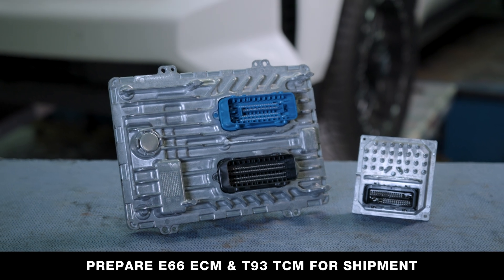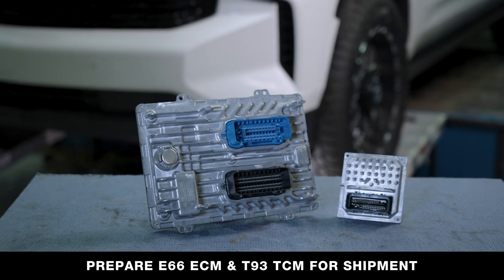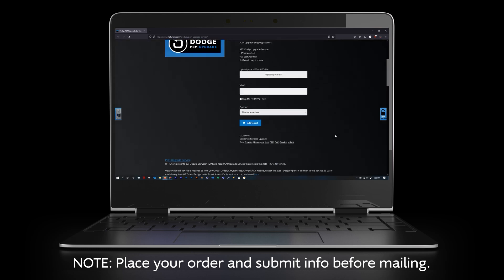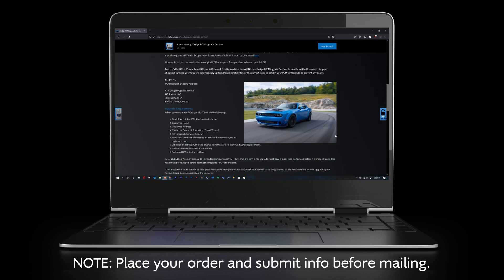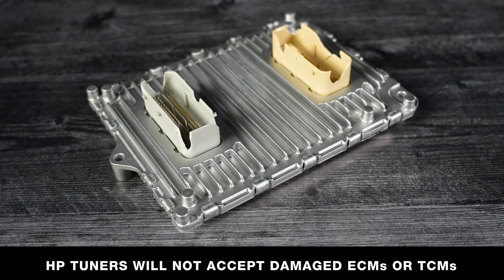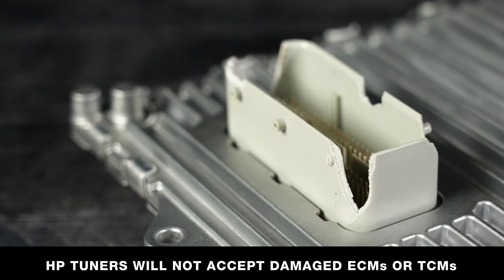You can now prep your ECM and TCM for shipment. Place your order and submit info at HPTuners.com before mailing. HP Tuners will not accept damaged ECMs or TCMs.